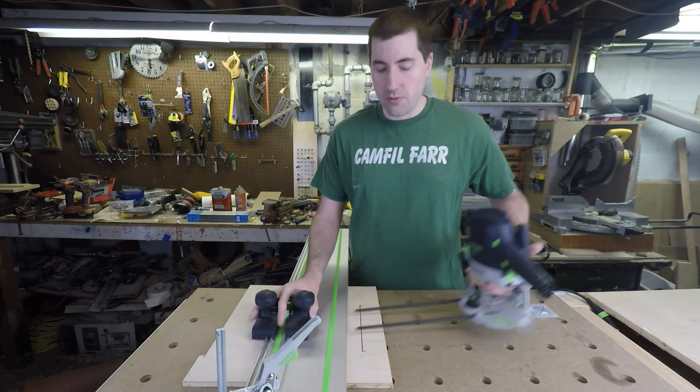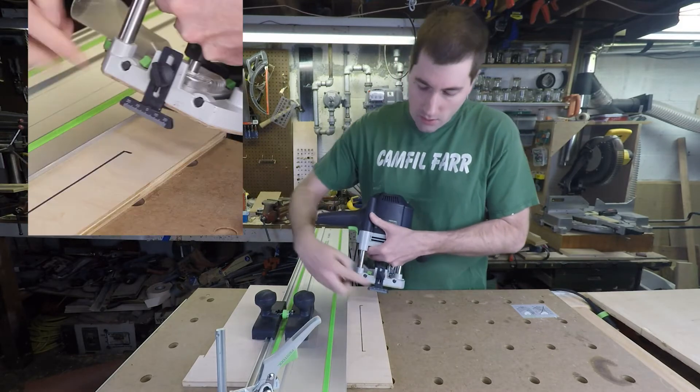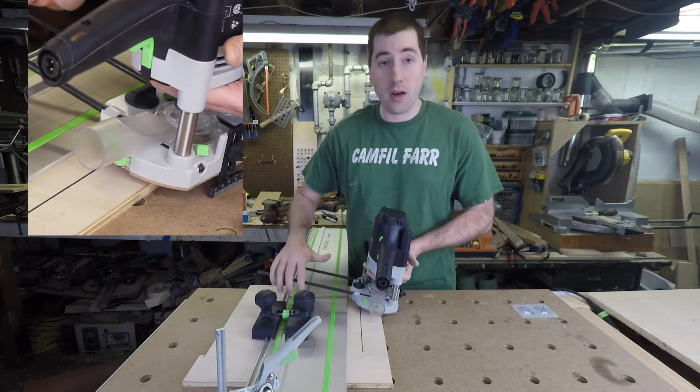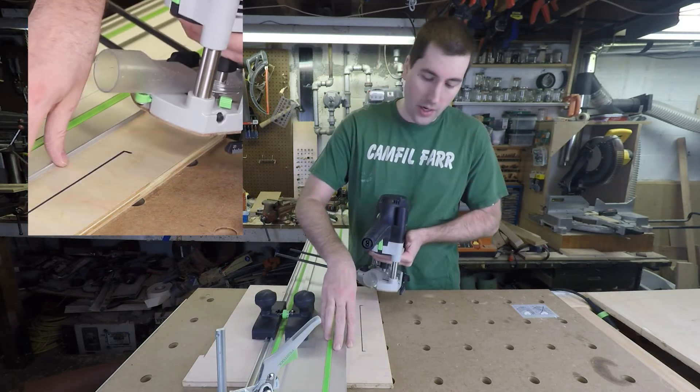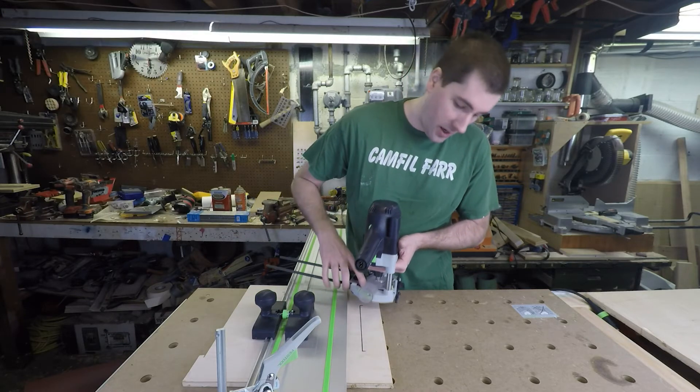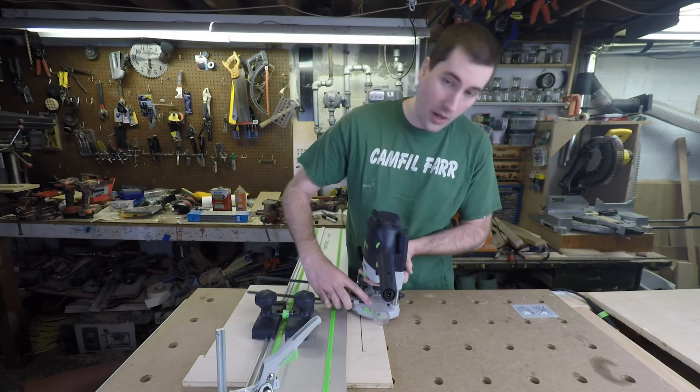Now one of the other important features is this little foot over here that actually comes with the router and allows you to keep the router at the same height as the track. So if your track is above your piece of wood and it accounts for the thickness here, you can put this down and it will keep it parallel.